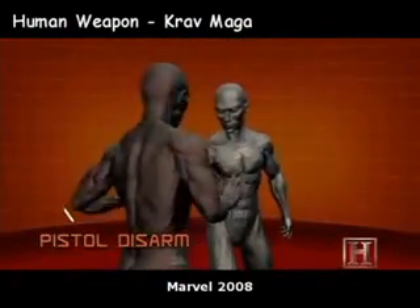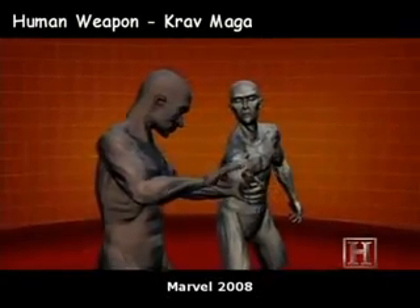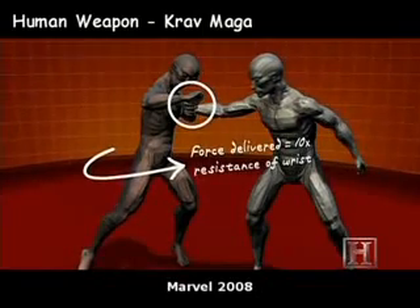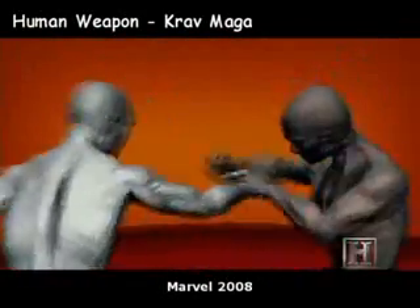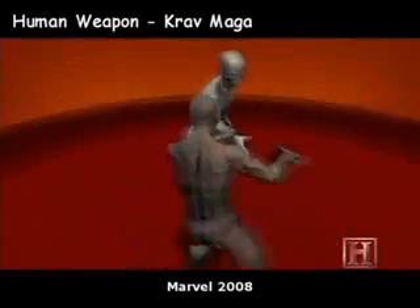The disarm is basically a judo wrist lock and uses many of the same principles. By pulling your attacker forward as you turn, he loses his balance, giving you control of his wrist. The barrel of the gun then becomes a lever, allowing you to take the gun. Because you are using the muscles of your torso, which can deliver up to ten times more force than the muscles of the wrist, the disarm works against an opponent who is much stronger than you.